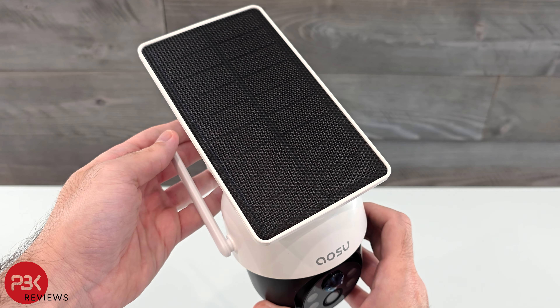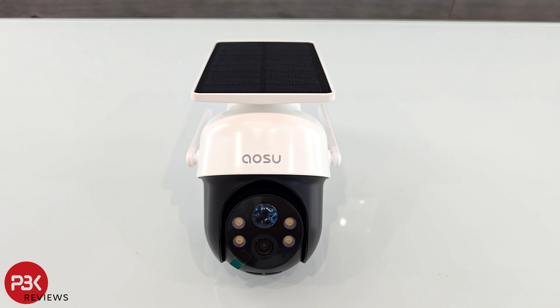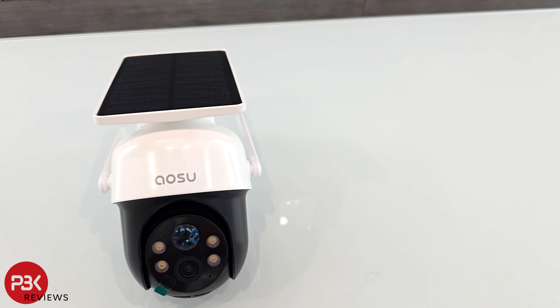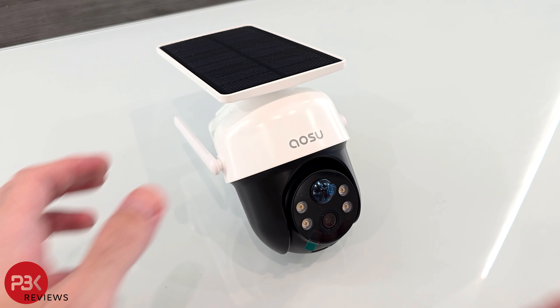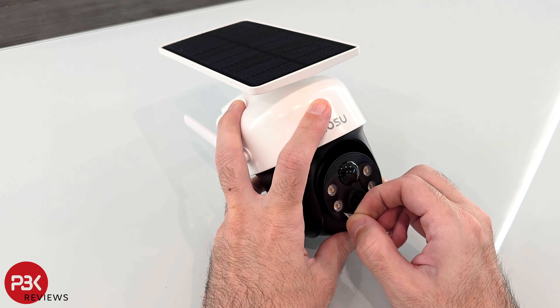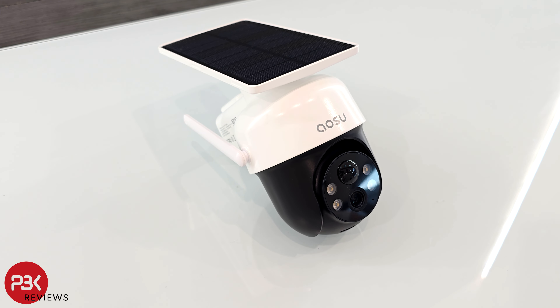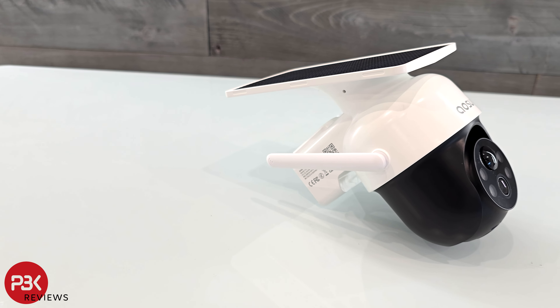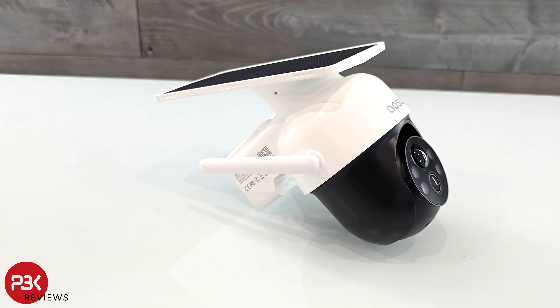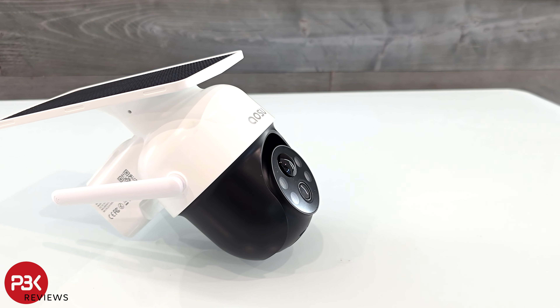This, unlike some of the other Aosu security cameras I've reviewed, has the solar panel mounted directly on the camera housing, so it doesn't have a separate solar panel which connects to it via cable. This can be good or bad depending on what your needs are. For example, on the security cameras that Aosu offers which have separate solar panels, the solar panel can be installed a distance away from the camera itself, so the camera can be placed in an area where the sun may not be directly hitting it, and the solar panel can still be mounted somewhere else where it's in view of the sun.